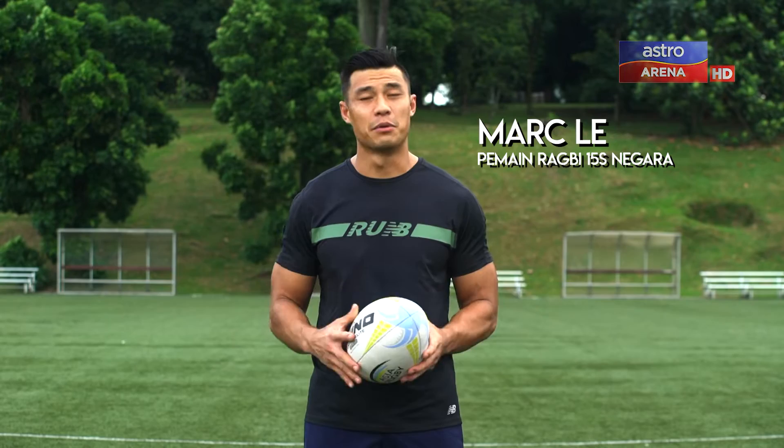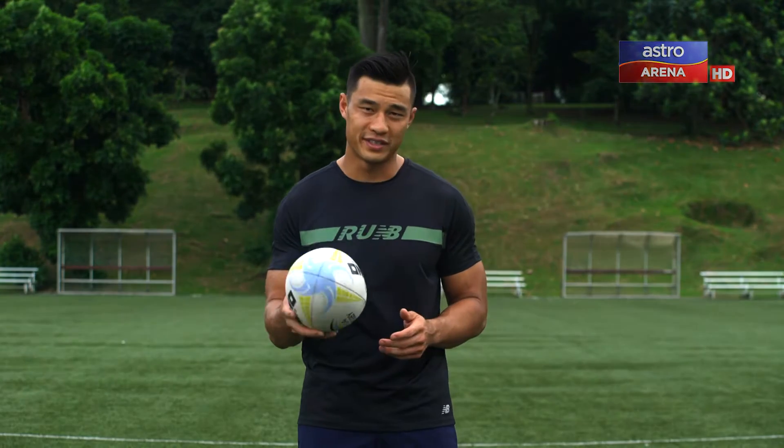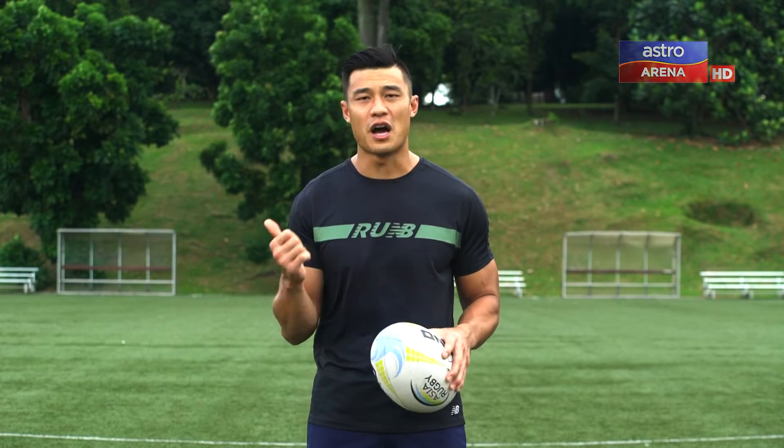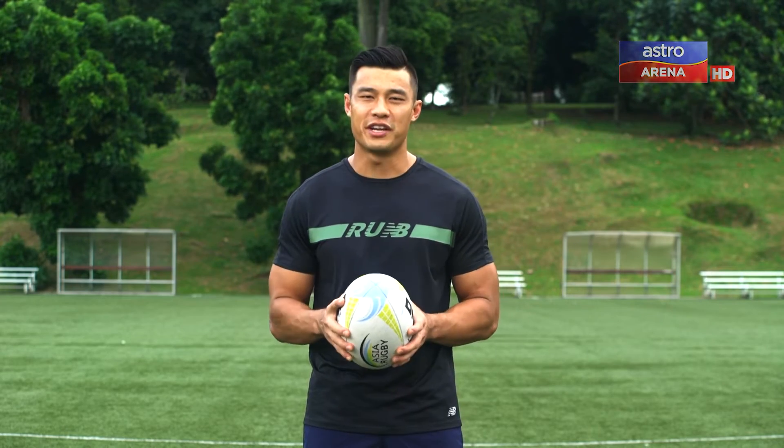Hi, my name is Mark Lee and I'm a professional rugby player in Malaysia. Today I'm going to take you through a few skills on how you can improve your rugby — a few fundamentals of high ball catching, tackling, and normal catch and pass. You ready? Let's go.